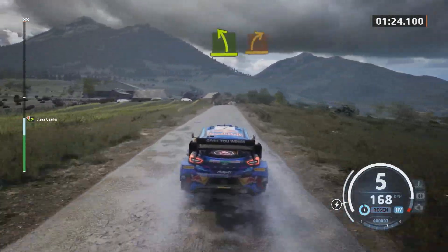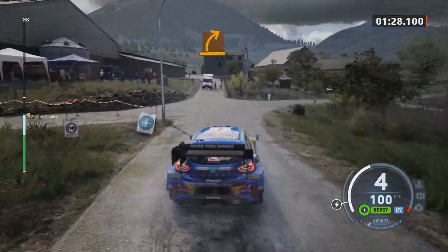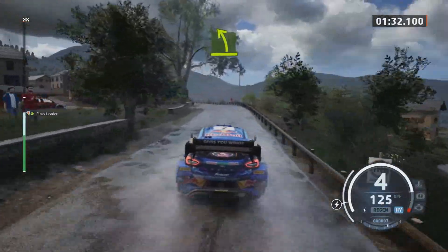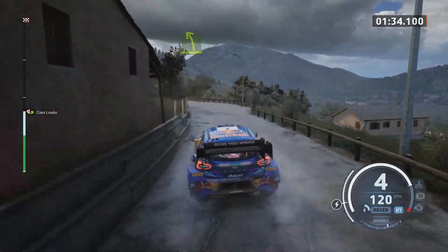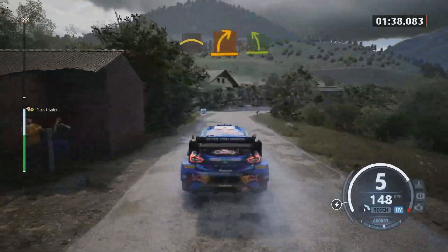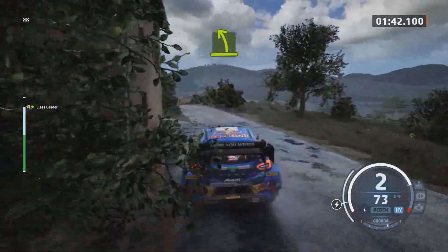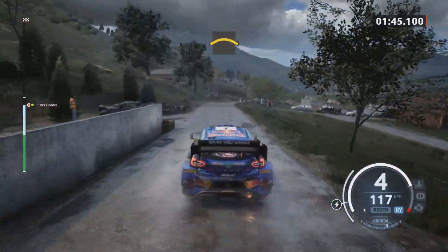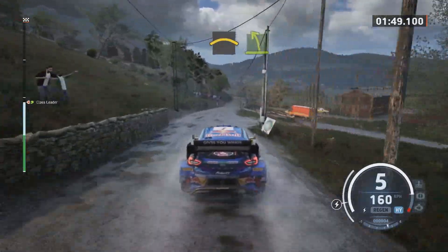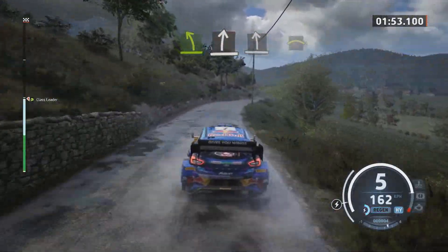Great. Easy left to the crest. Medium right. Pass junction. Easy left. Crest, to medium right over bump and easy left. Crest. Crest. Easy left. Slight right. Slight left to the crest. Crest.